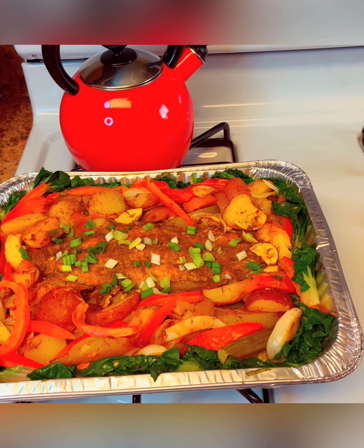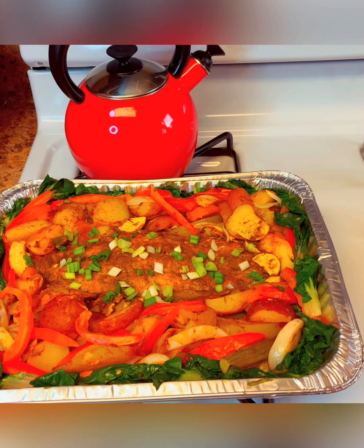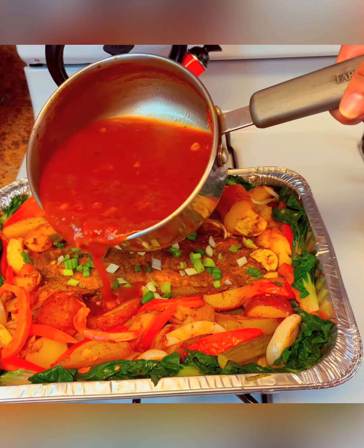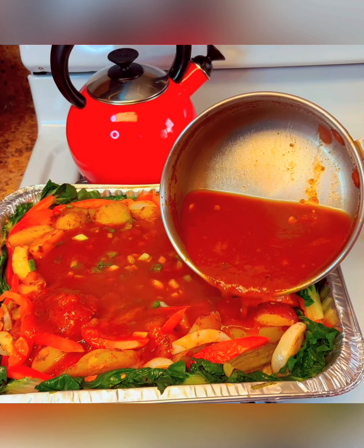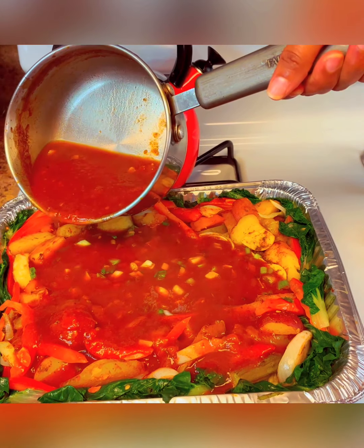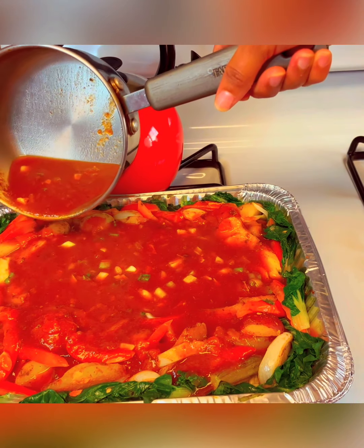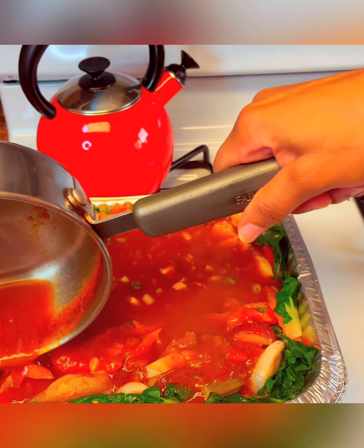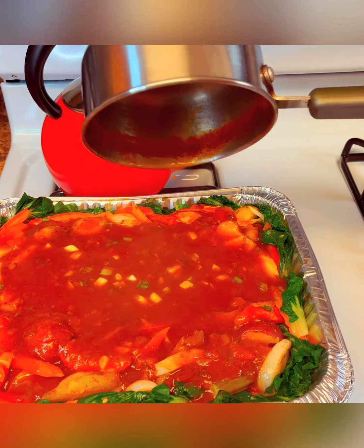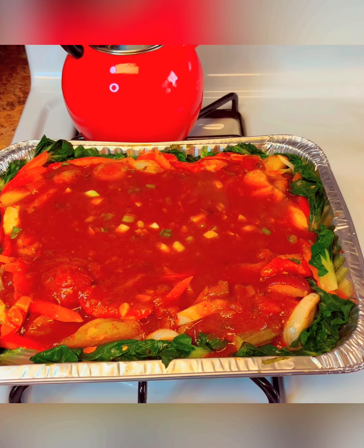I just removed the oven roast salmon with spaghetti, and now I'm gonna go ahead and pour the sauce all over it. Remember, the spaghetti is on the bottom, so we do need the sauce to go with it. I'm just gonna go ahead and pour it gently. And there you have it — oven roast with seasoned spaghetti.